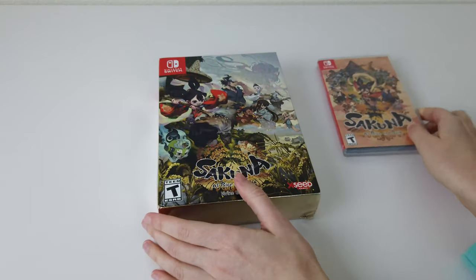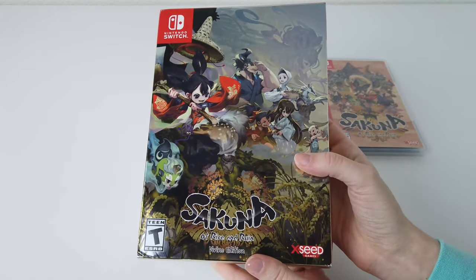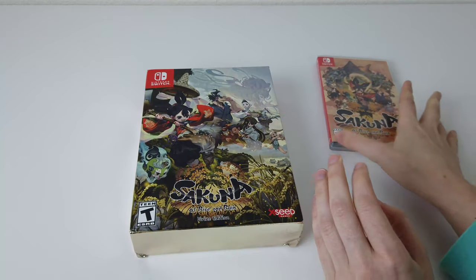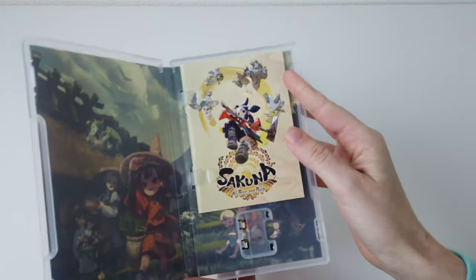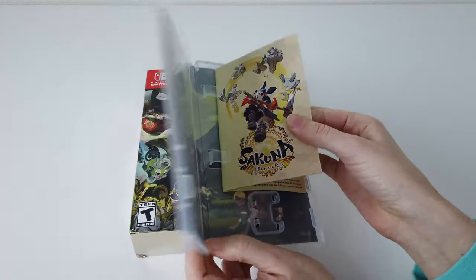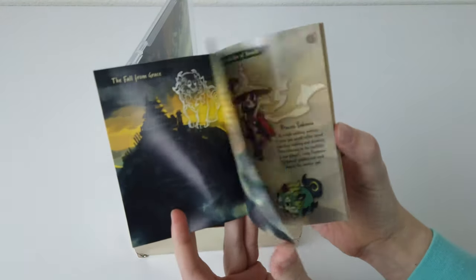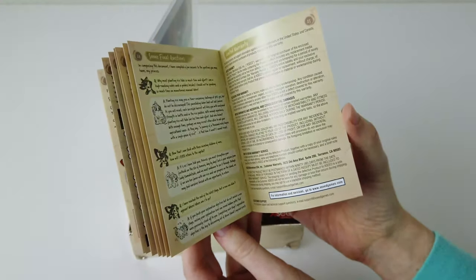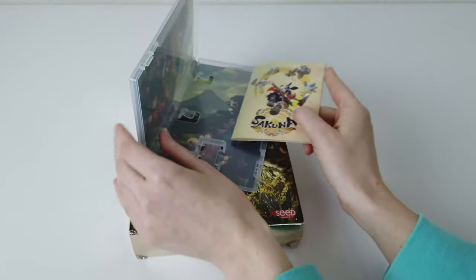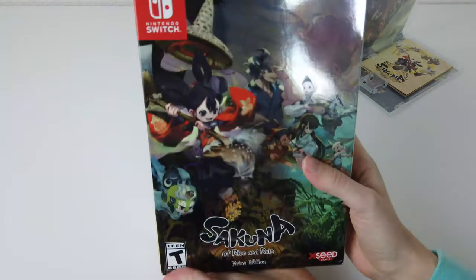I got the collector's edition and it comes with a few things. First of all, the game itself actually comes with a manual. This is the second game I've received recently that actually comes with a manual, and I am concerned — what's happening? It's all colored and everything too. This is just awesome.